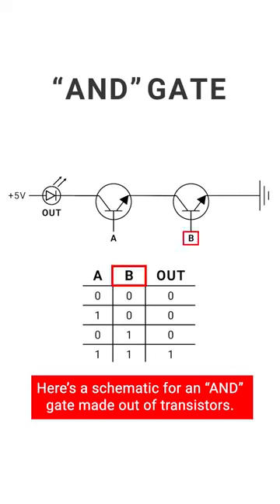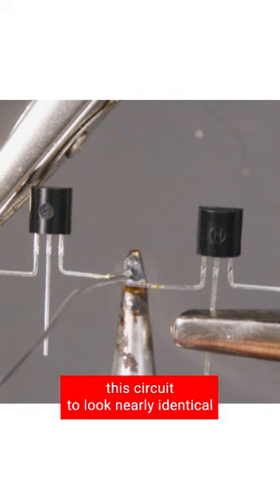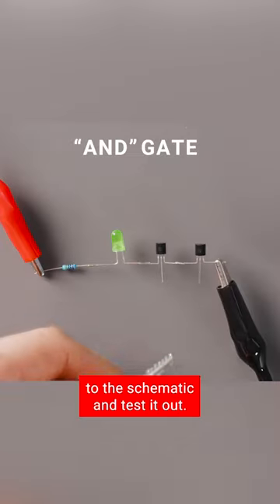Here's a schematic for an AND gate made out of transistors. The nice thing is we can actually build this circuit to look nearly identical to the schematic and test it out.